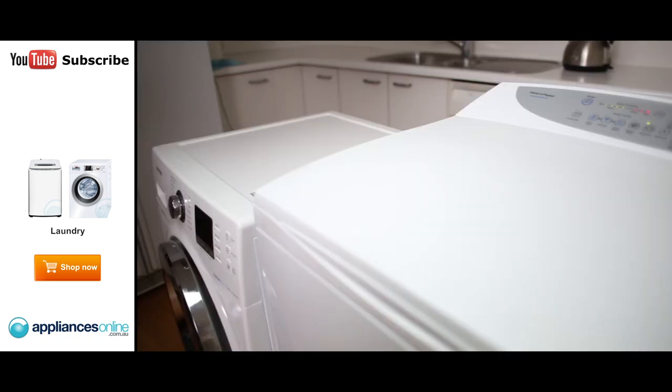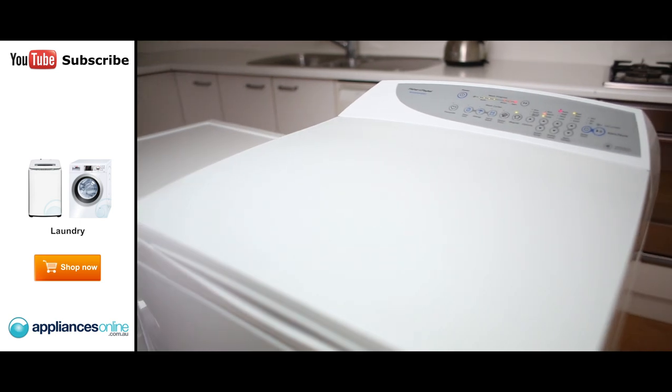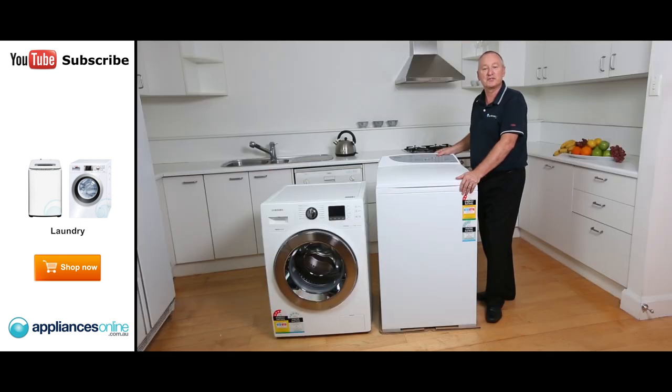Saves you a lot of space. If you have any further inquiries about any of the products here, call our experts at Appliances Online. We're open 24/7 on 1300 000 500.